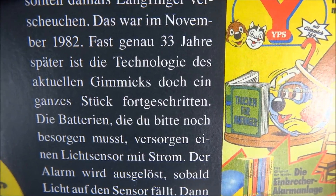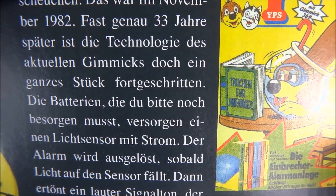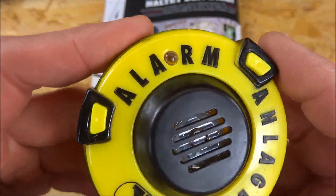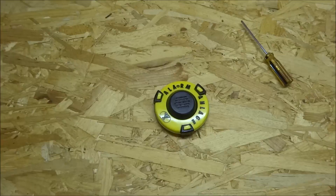'The batteries you still need to get' — actually, that's not true, they're already included. They power a light sensor. The alarm is triggered as soon as light hits the sensor. Here is the speaker, and here is the light sensor. Let's try it out.